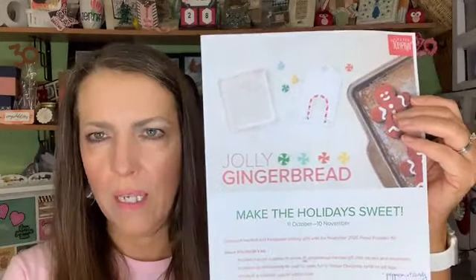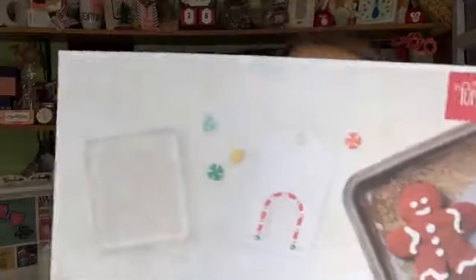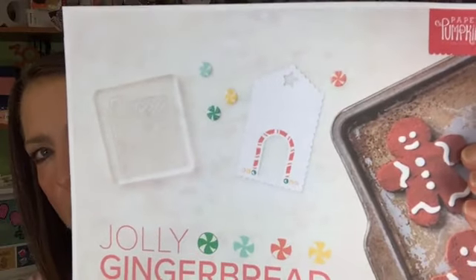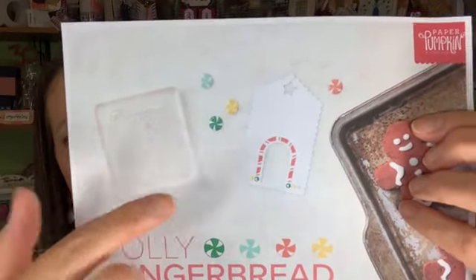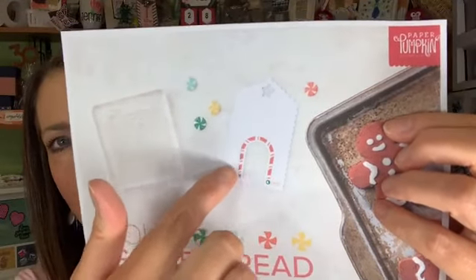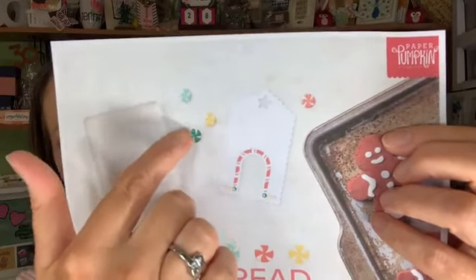Paper Pumpkin is Stampin' Up's monthly craft kit in the mail. We have a flyer for November's Paper Pumpkin with an actual sneak peek of the stamp set - that's a little gingerbread house with a chimney. There's a die-cut element of the front of a house and little peppermint embellishments which are presumably sticky-backed. What we know about this kit is that it's going to make 15 gift card holders. And the stamp set is exclusive - you can't buy it anywhere else.